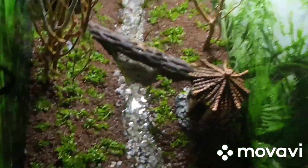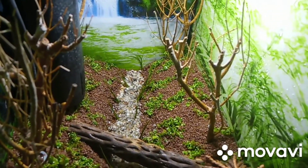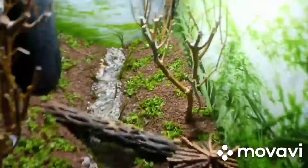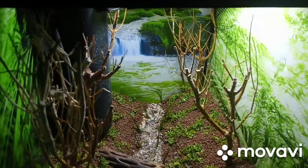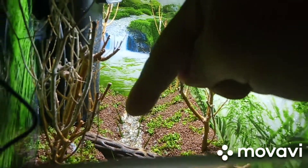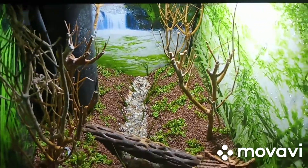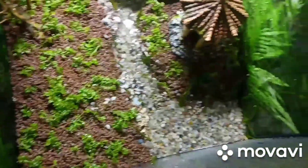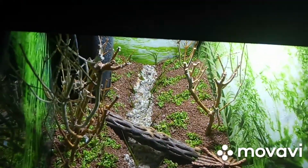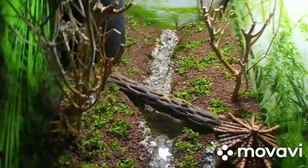And there we are guys. This is what it looks like from above. As you can see the microcarpium tweedii is carpeted nicely. And also, just there along the stream edges is some dwarf hair grass. It's all taken off really well. Down here we've got some more dwarf hair grass going all the way from here up to the top, and then obviously we've got the microcarpium tweedii on both sides on the embankments.